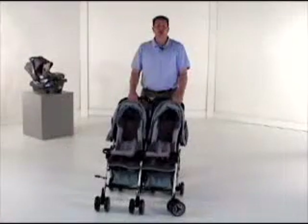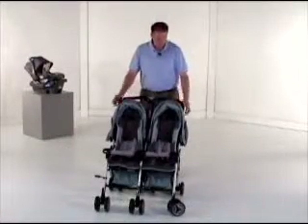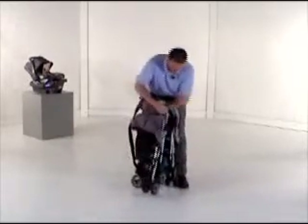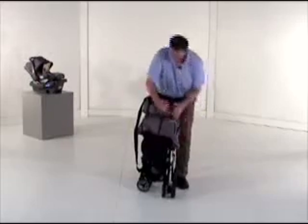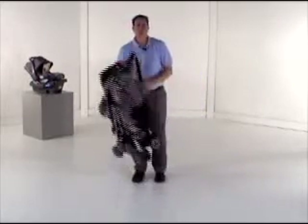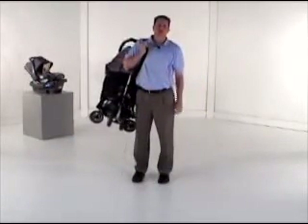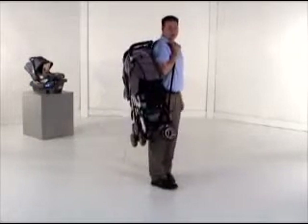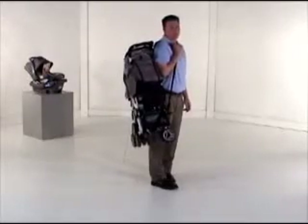The Twin Savvy features Combi's patented tri-fold system. With an easy two-step process, the stroller comes up and then folds in half, clips into place, and has a carry strap for throwing over your shoulder. This makes it very convenient when gate-checking on an airplane, and it also fits in any standard-sized trunk and, as you can see, folds up to a size smaller than a typical golf bag.